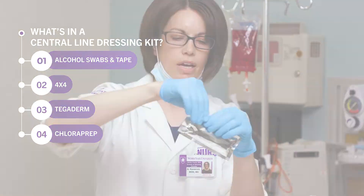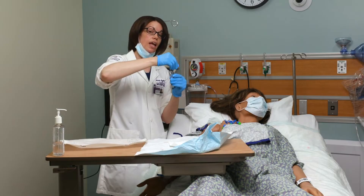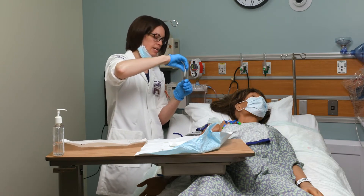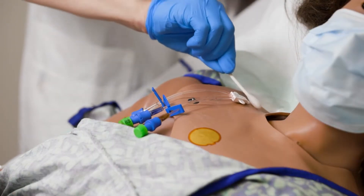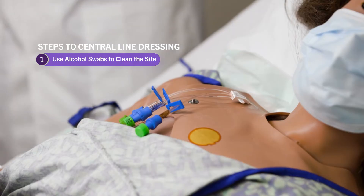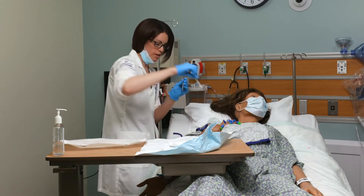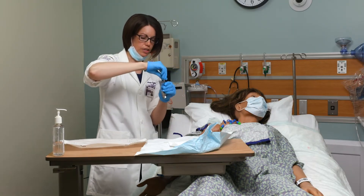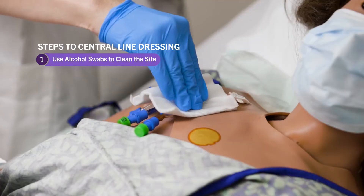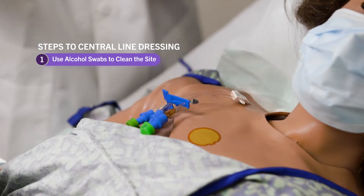First I'm going to take my alcohol swabs and clean the site, making sure I'm scrubbing and cleaning any exudate, debris, or anything on there, focusing on the insertion site and the lumens. I'm scrubbing all around to get everything clean. If I'm having a hard time getting up and around the lumens, I can use my four-by-four to lift up the lumens and swap hands, then use the swab to scrub underneath. You can use all three swabs if needed.